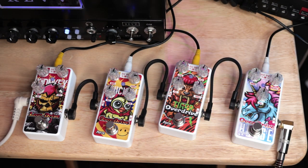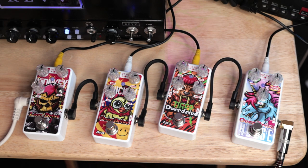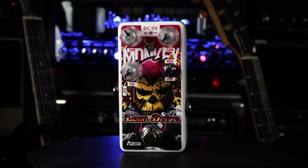Let's start off with the Monkey Leon Drive. All of the pedals are going to be at noon to start, and the Rev G20 dials are set to noon as well, to keep things as neutral as possible. Let's jump into the Leon Drive with all settings at noon.